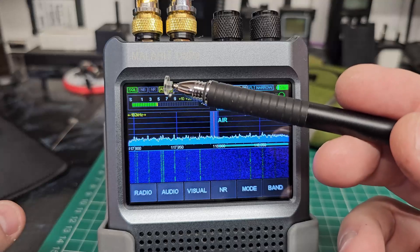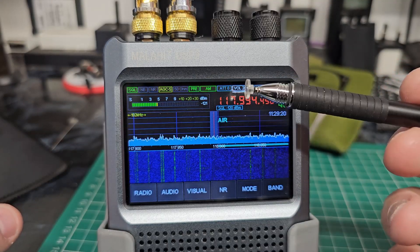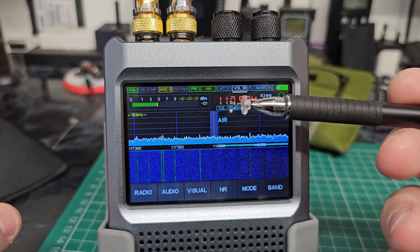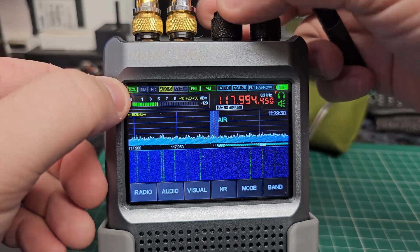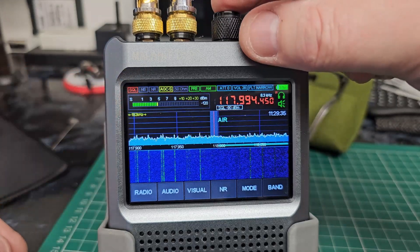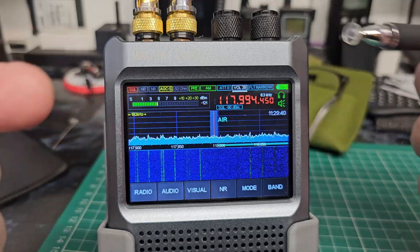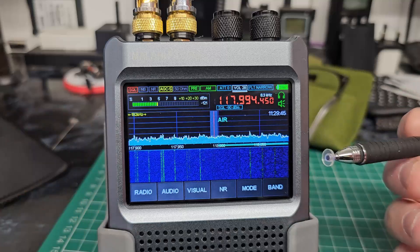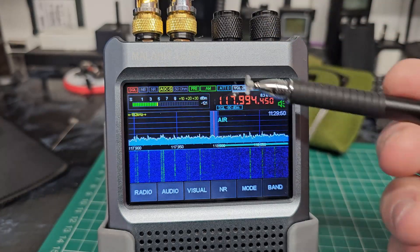So we've got AGC slow, we've got preamp on, I'm in AM mode at the top here, and squelch at the moment is green which means it's open. But what we need to do is make sure that squelch goes red — we need to keep turning until it does. We need that squelch to be off because we're going to tell the search range to stop on squelch open and then carry on scanning when it closes. So we've got squelch on, everything's in narrow, we're in AM.